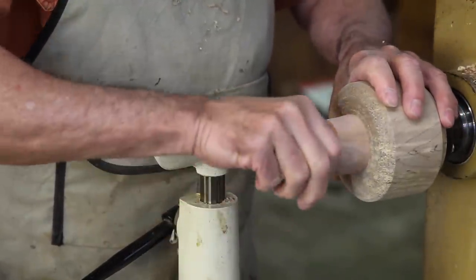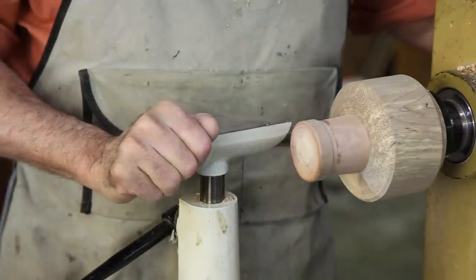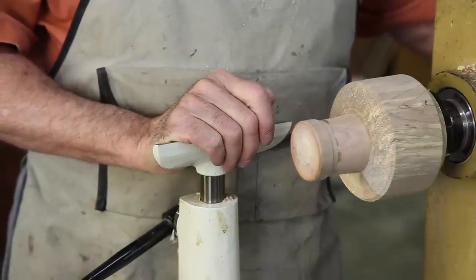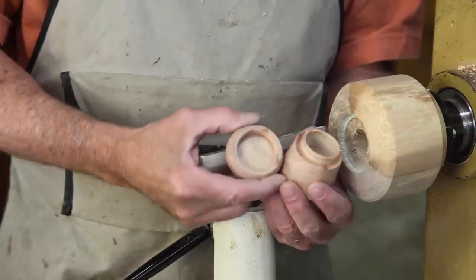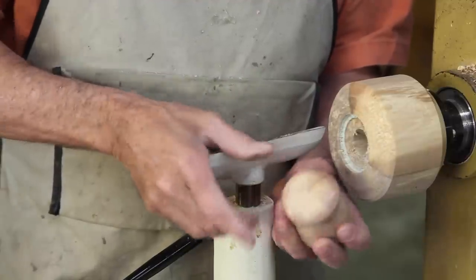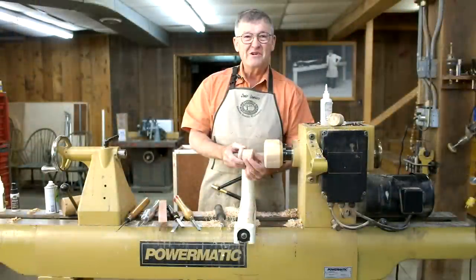There we go. Now we'll just turn the outside of the box to our desired shape and we'll be all finished. And there we have our finished threads and a box that will keep things nice and secure for ages to come. This is Ernie Conover saying give thread chasing a try.